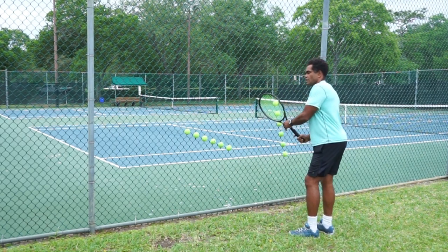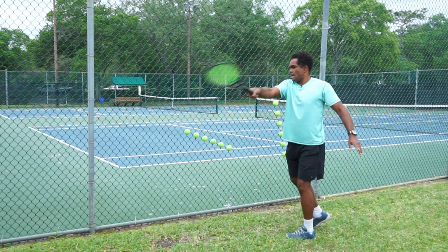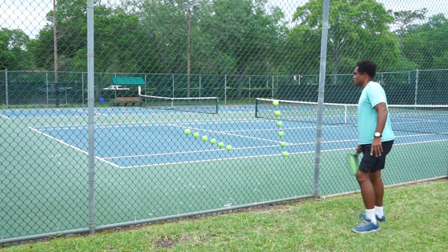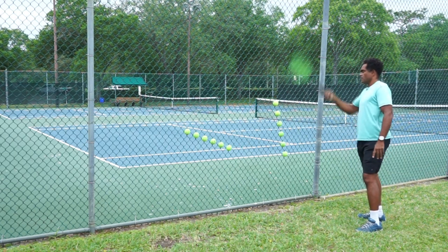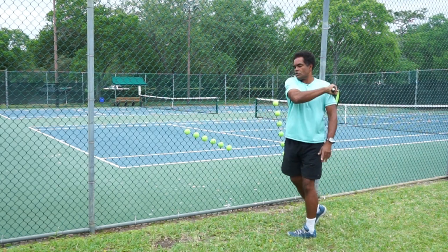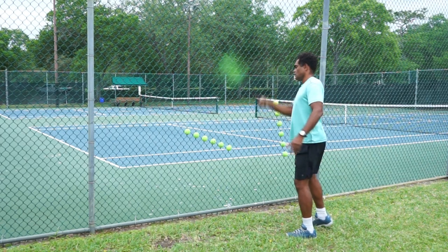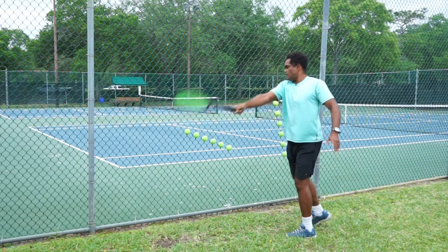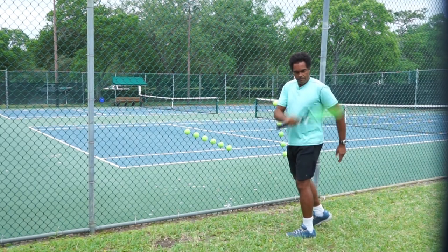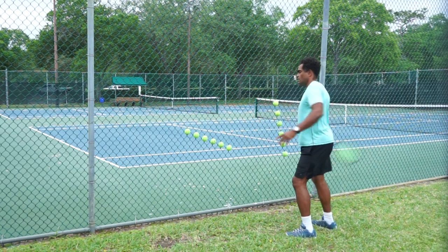When you look at professional tennis players, when they finish, most of the time they're going to finish up and across the body. It's very hard to finish across the body if I'm going straight up — I'm generally going to finish on top of my shoulder. If I go along the forward pathway, I'm going to finish across my body. Most tennis players today finish from around this area down to around their hip area.